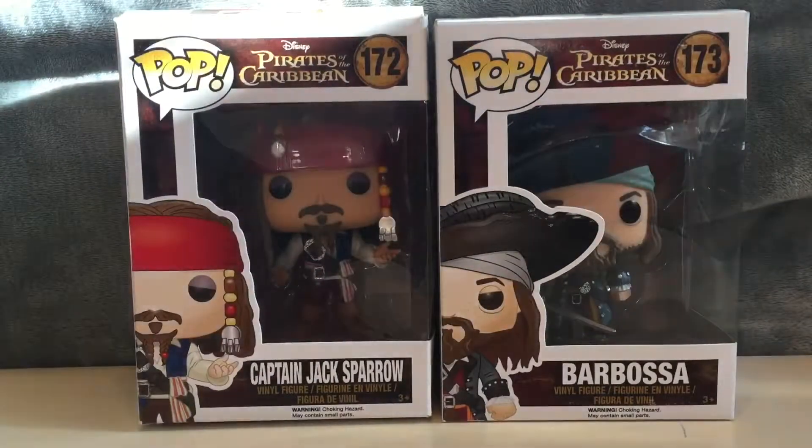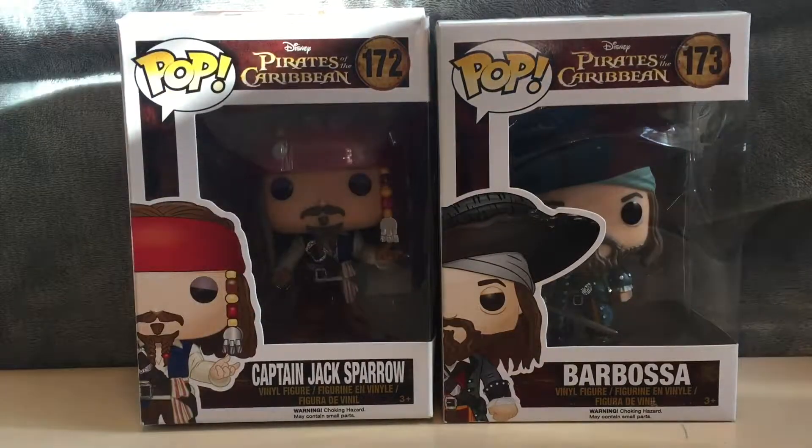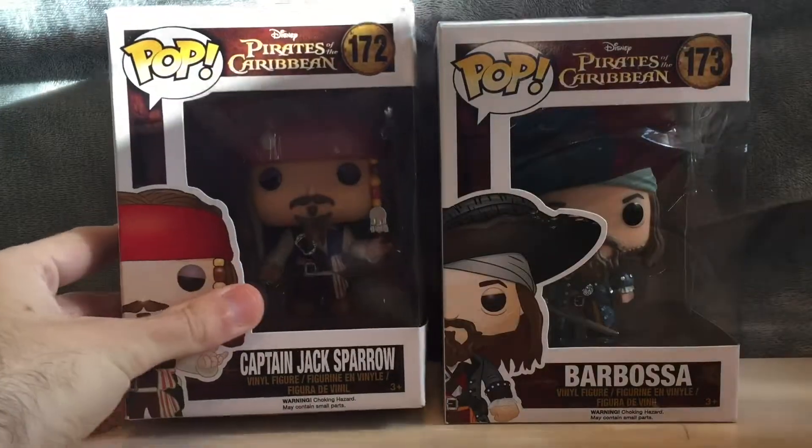Hey guys, what's going on? It's Eli, back with another unboxing video. For this one, I'm gonna be unboxing the pop vinyls of Captain Jack Sparrow and Barbossa from the Pirates of the Caribbean pop vinyl line.